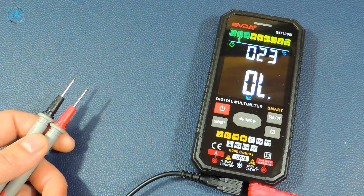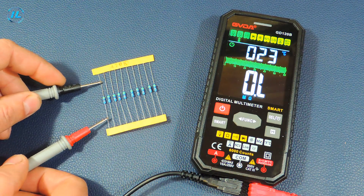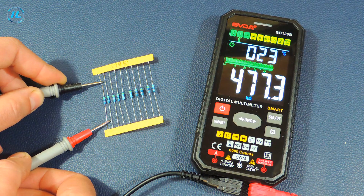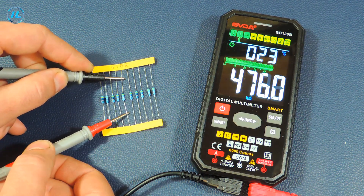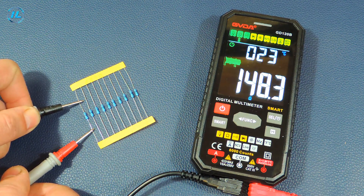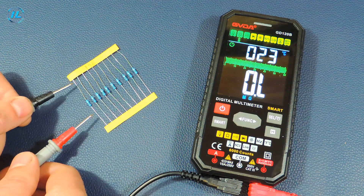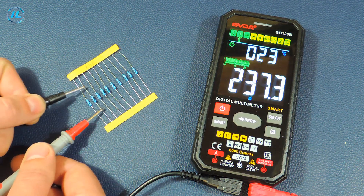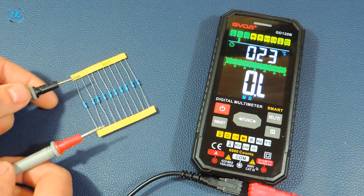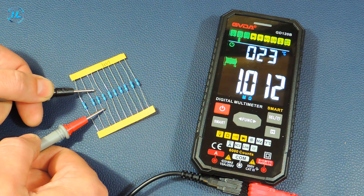The next mode is resistance measurement. A resistor marked 470 kilohms reads 470 kilohms. A 150 ohm resistor reads 150 ohms. Also a 10 ohm and another resistance of 1.5 ohms — everything checks out fine.